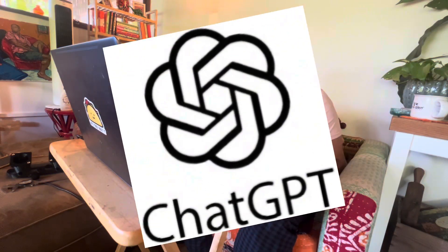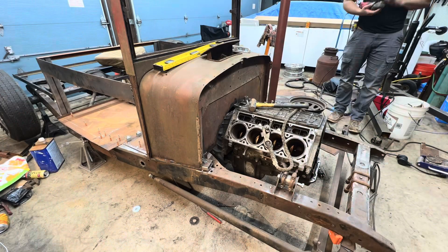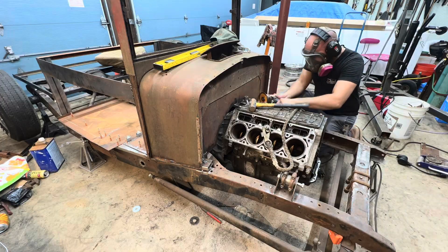Hey guys, welcome back to the series where we're using ChatGPT to help us design and 3D print ITBs for my 5.3 liter LS motor. This engine will be going into my rat rod project that I've been working on on the channel for quite some time. In this episode, we are going to be printing the final test assembly — the intake manifold with the throttle bodies — so that we can mount it on our test engine. The printer is self-leveling now and it's about to lay down its first layer, so let's go take a look at it.